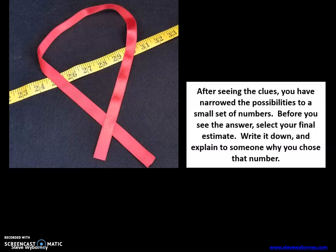Okay, after seeing the clues, you have now narrowed the possibilities to a small set of numbers. Before you see the answer, select your final estimate, write it down, and explain to someone why you chose that number. Again, either on a piece of paper, taking a picture and showing it to your teacher, or maybe your teacher has set up a Flipgrid for you to record yourself.